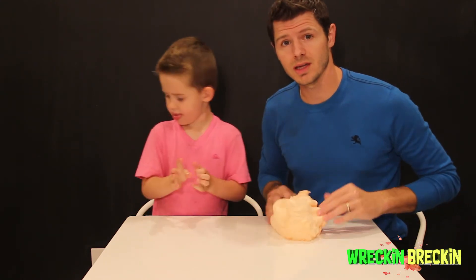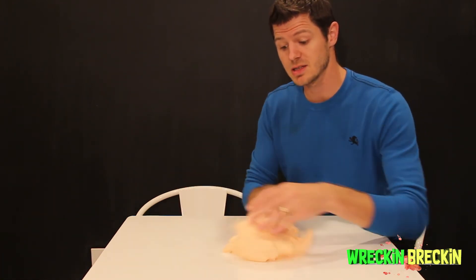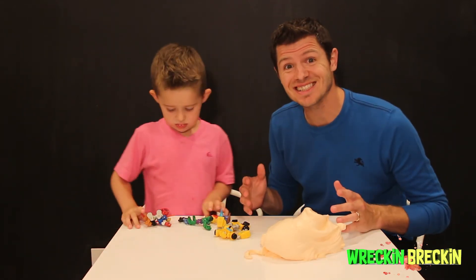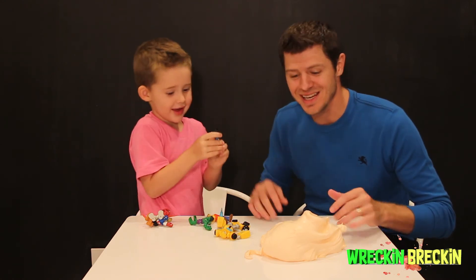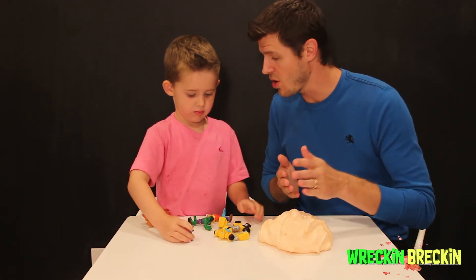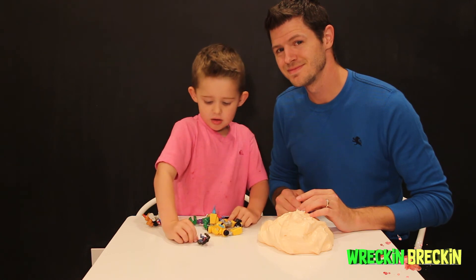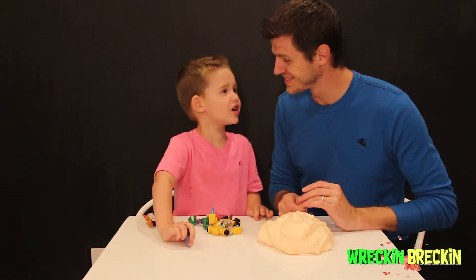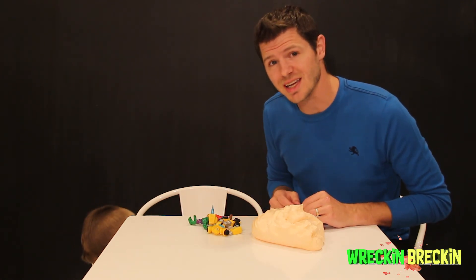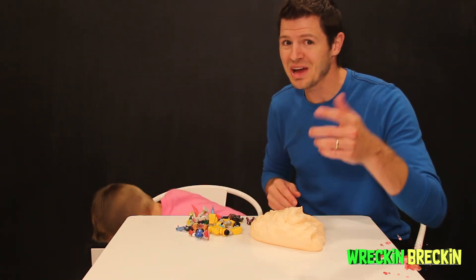If you like our video, don't forget to like it and subscribe. Feel free to leave a comment in the comment section if you'd like to see any other experiments that Wrecken Brecken might be able to perform. We got some toys — there's a Mighty Mini! Go ahead and check out our next video where Wrecken Brecken is going to put his toys in the fluffy slime. Hope you have a great day! Thanks for joining us!